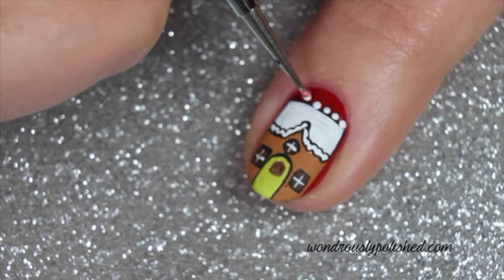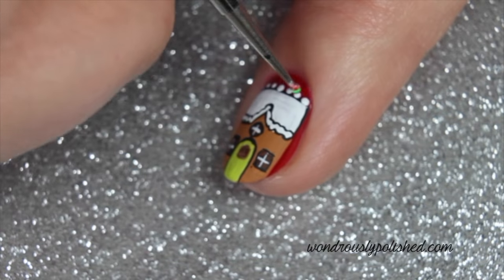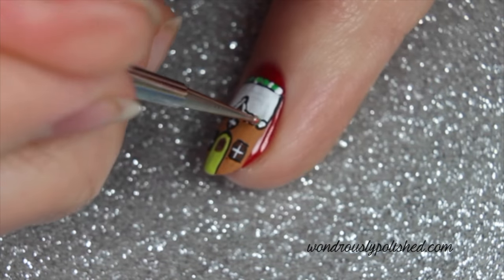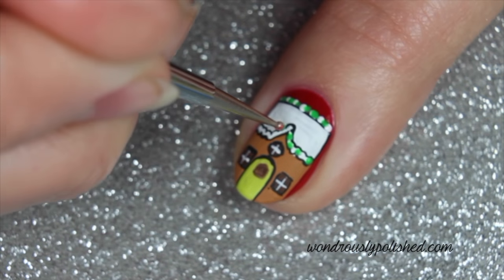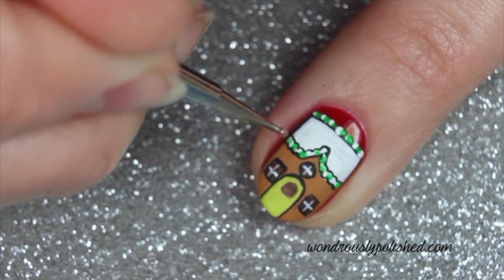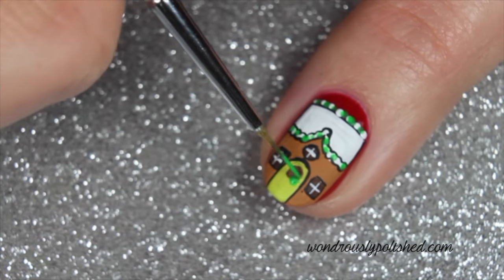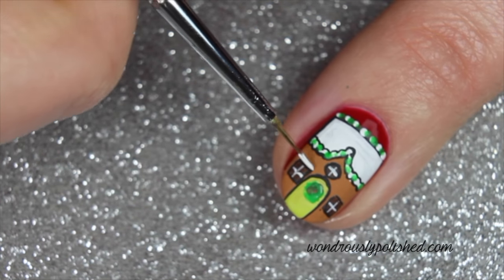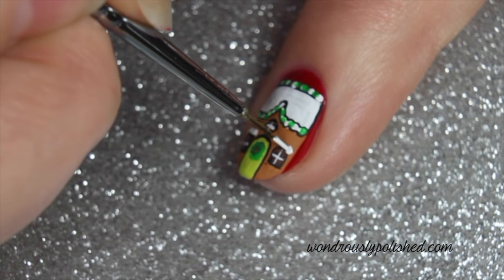Use a dotting tool to add white and green gum drops along the top of the roof and along the eaves of the house. Paint a welcoming wreath on the front door and paint some more snow above the windows. Don't forget to add a bright red bow to that wreath.